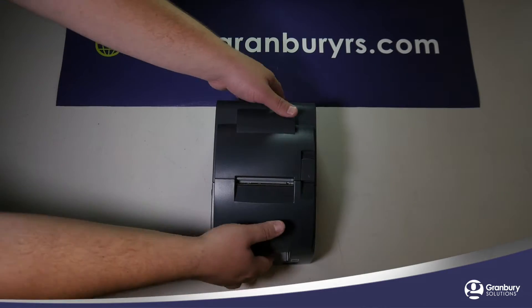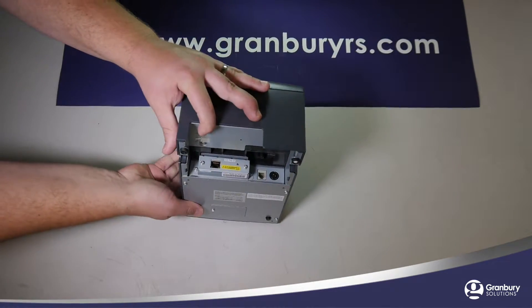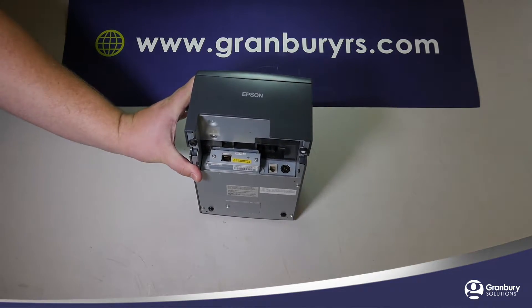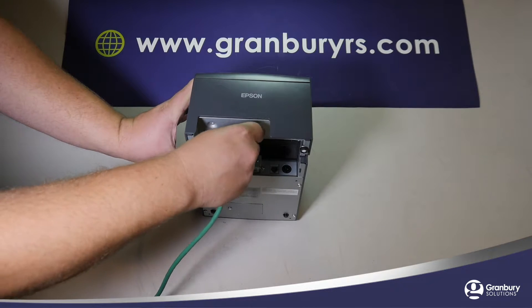On Ethernet printers, there are only two plugs that we need to be concerned about. The first one we will connect is the network connection. Take your network cable and insert it into the square connection on the back of your printer.